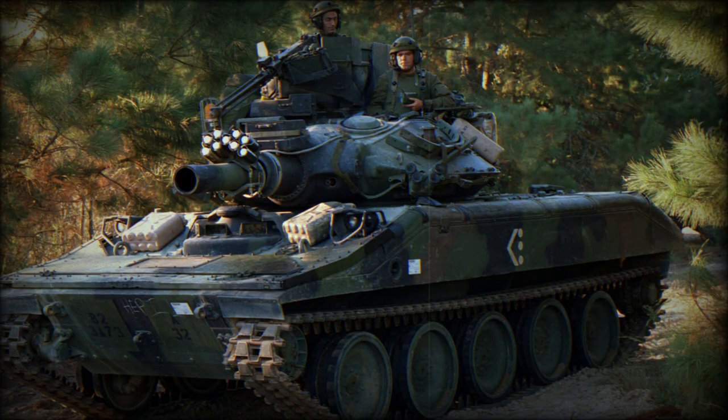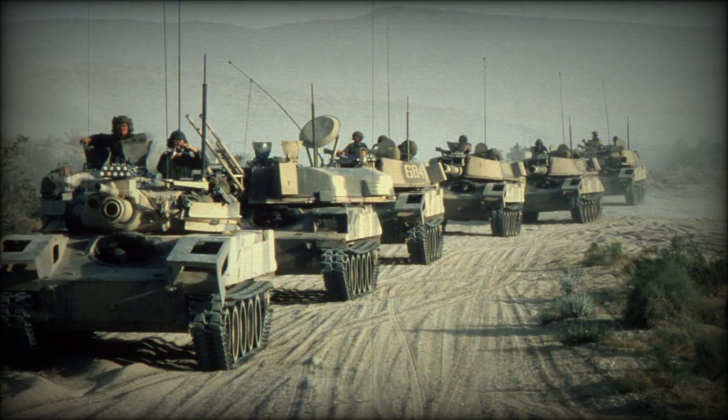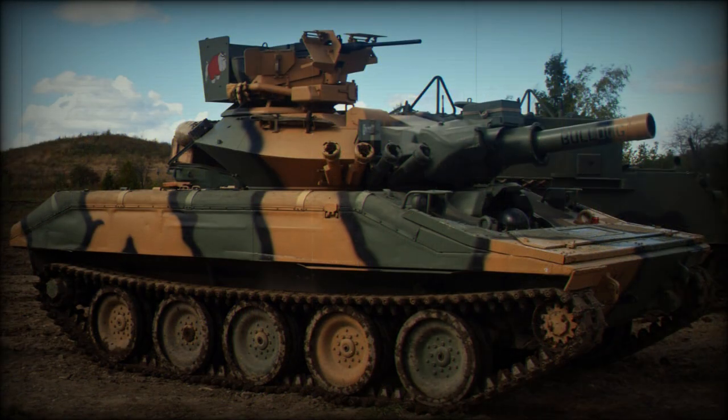The Sheridan could be airdropped, including low altitude drops. The low altitude drops were made using the LAPE extraction system. A special pallet absorbed most of the landing impact. This maneuver allowed delivery of the tank when landing was not possible and the enemy had strong air defenses. In fact, the Sheridan was the only air-deployable tank in service with the U.S. Army.